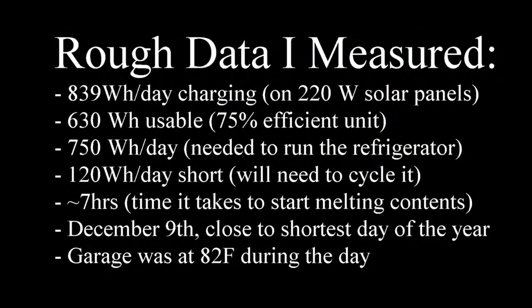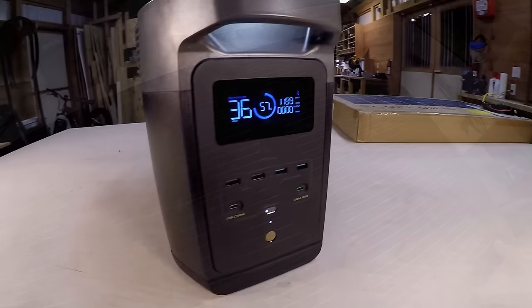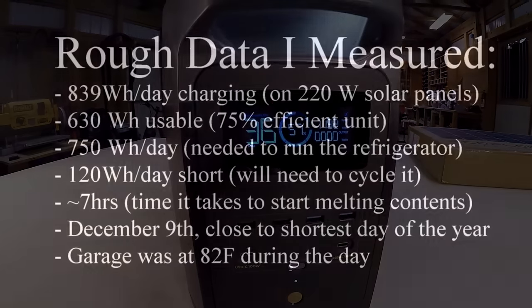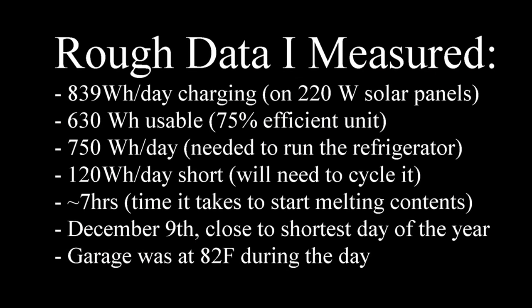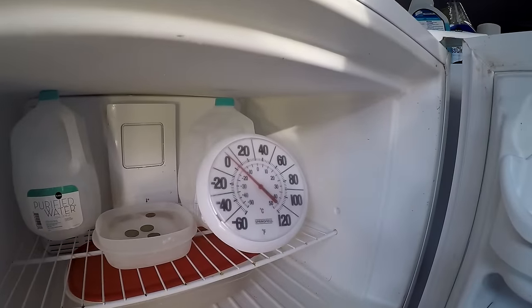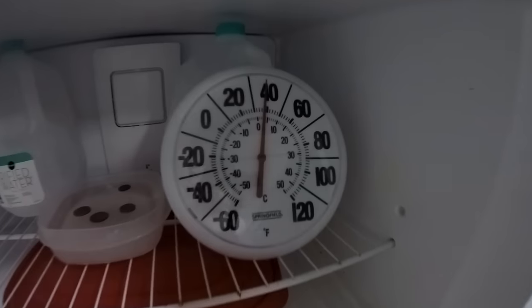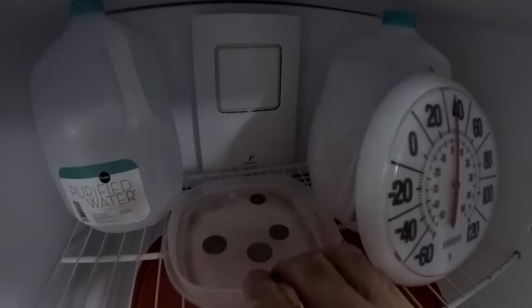Some important data: I was able to add about 839 watt-hours a day using the 220-watt solar panels, but you only get about 630 watt-hours usable because the inverter is about 75% efficient. So we have 630 watt-hours a day from solar. The refrigerator takes about 750 watt-hours a day, measured over a two-day period. That means we're 120 watt-hours a day short, so we'll need to cycle the fridge off periodically. When you turn the refrigerator off, food doesn't melt immediately — it has to rise from zero degrees up to about 32–33°F before melting, giving us about seven hours of buffer.